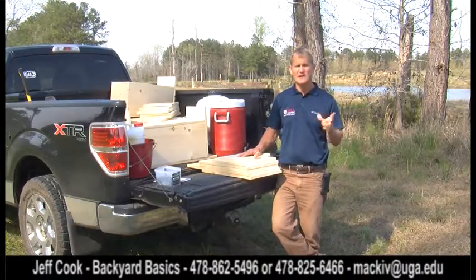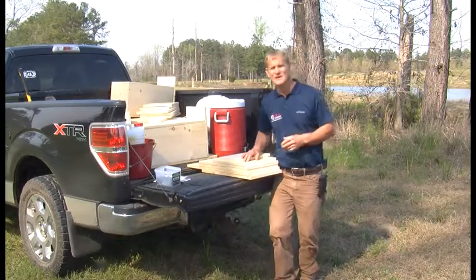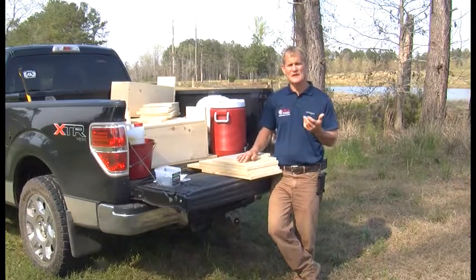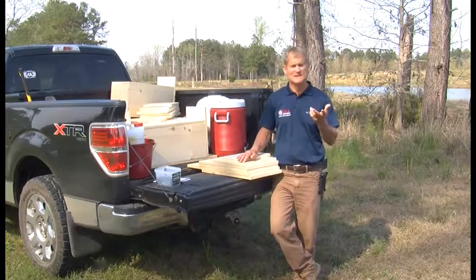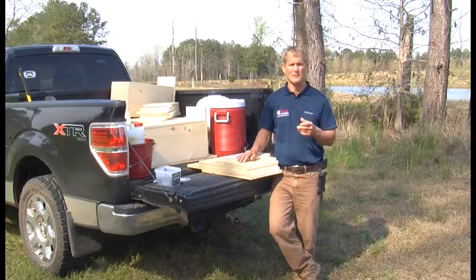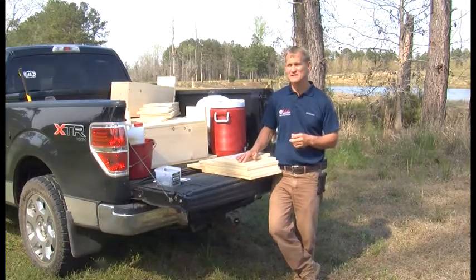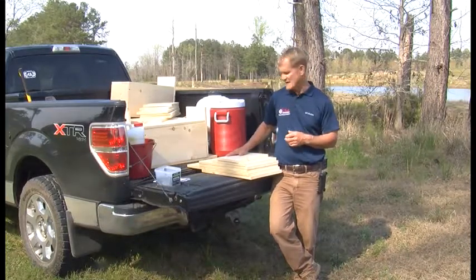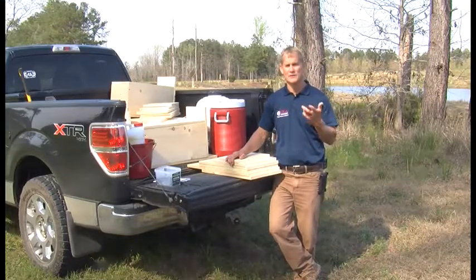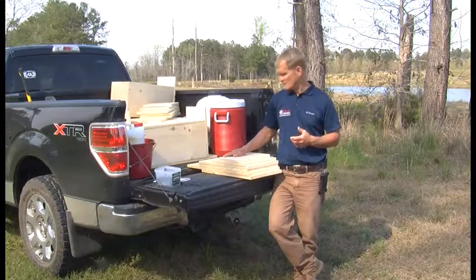Before I get started on this wood duck box, all the information I talk about here can be found on Georgia Department of Natural Resources — DNR's — website. If you look up wood duck boxes, they have fact sheets for every animal that lives in Georgia. If there's some kind of habitat improvement you can do — whether it's wood ducks, bluebirds, or even the American kestrel — they have information on how you can improve habitat. You can also build boxes for nesting for the kestrel, which is a small hawk you often see on power lines.